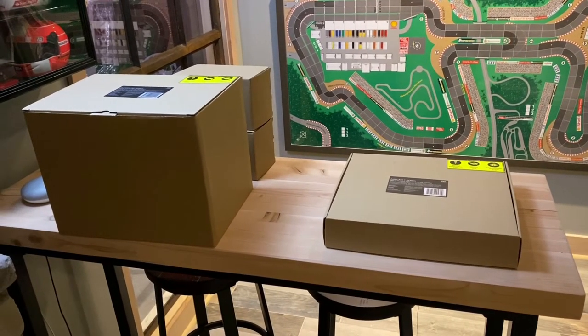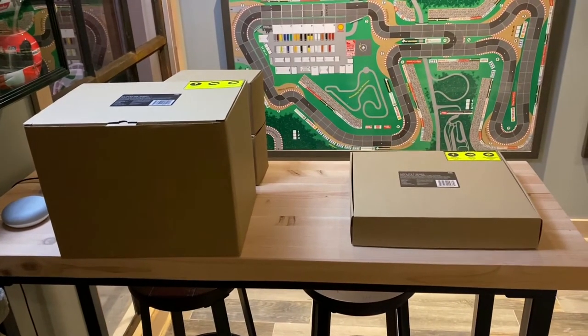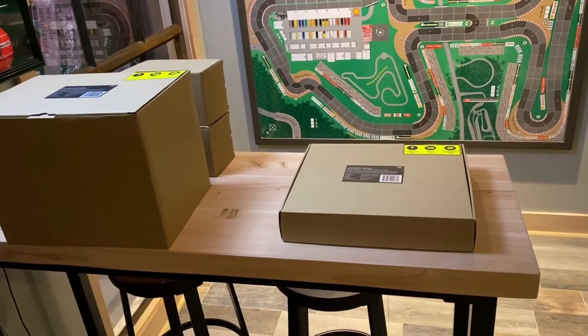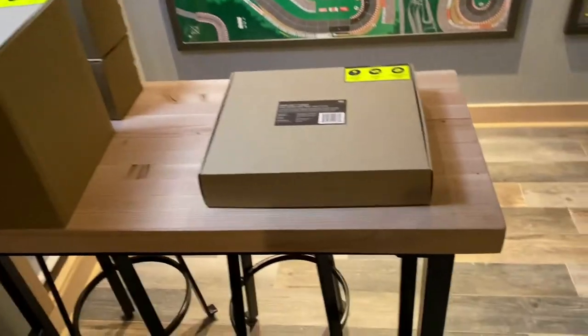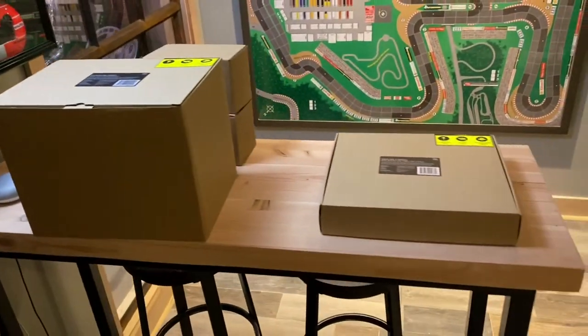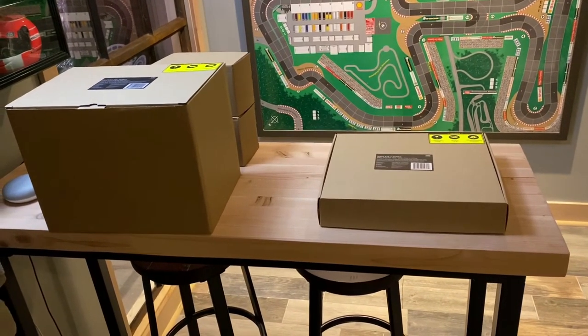Hello, this is Tyler with Theater Design Company. I'm going to give you a quick overview of the cooling system we are putting in for our demo room. This could also be suited for a quick unboxing video for AC Infinity fan units, both their cabinet fan and their duct fan. But the main purpose is to show you how we are cooling projectors that are built into soffits or cabinets.